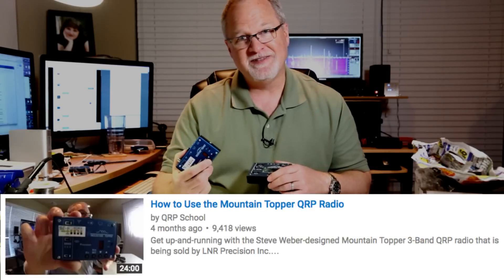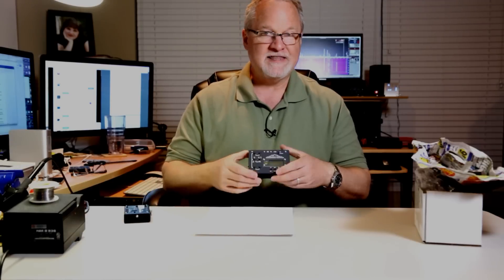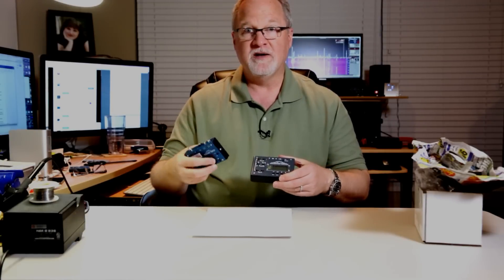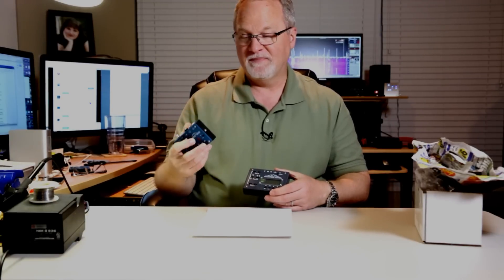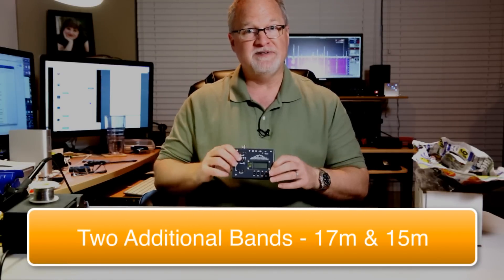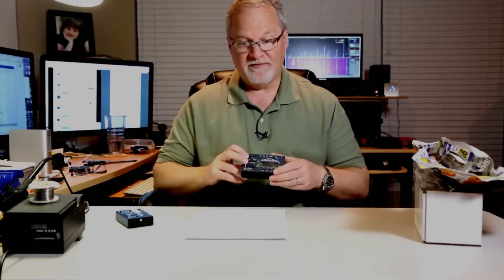If you thought I was enthusiastic about the MTR-3B in my last video, take that to the next level for this radio. I've made some notes on things that are better. It costs $120 more — you can't call that an improvement — but for that $120 you get a lot more. You get two additional bands: the 3B has 40, 30, and 20 meters; the 5B adds 17 meters and 15 meters, so you get all five bands.